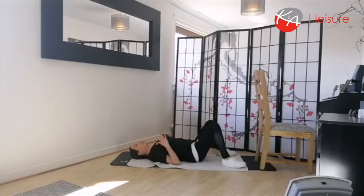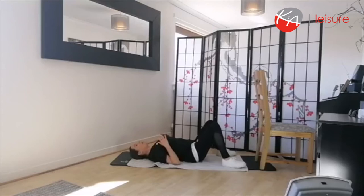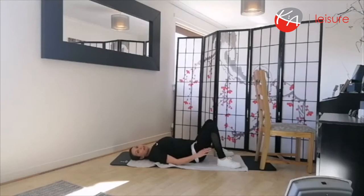Everybody nice and comfortable on the floor? Feet close to your bottom as feels comfortable, feet hip-width apart. Check there's not a big gap between your back and the floor — your back should be flat against the floor. Pull your navel down into your spine and into the floor, hands by your side. Start with a big deep breath in and out, pulling those shoulders down to your hips, relaxing the shoulders. Take a few big deep breaths like this.